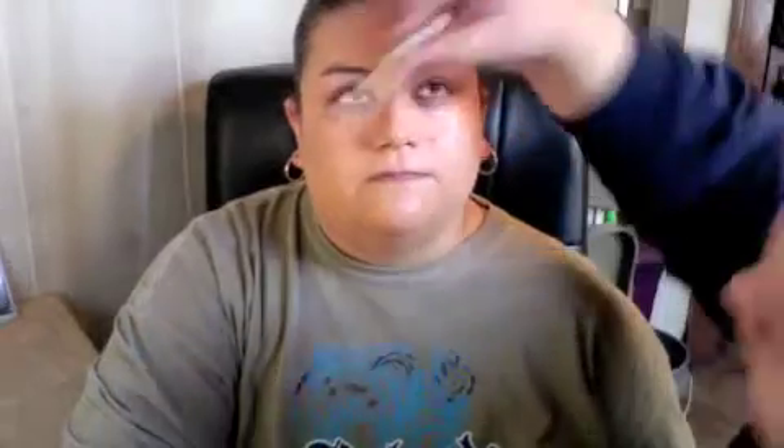Now I'm going to take Urban Decay's Primer Potion — don't judge, it's been well-used. One dot, two dots. You want to make sure you get the lid and underneath where you're going to put liner — I always put some extra primer there to make sure the liner sticks. With clean hands, use your ring finger to blend that out.